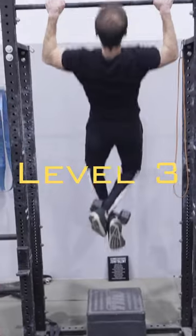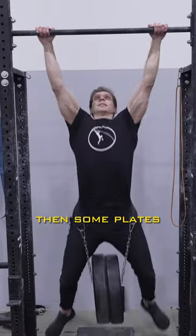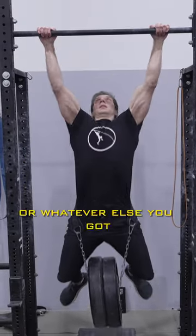You can start with a dumbbell, then some plates, or whatever else you got.